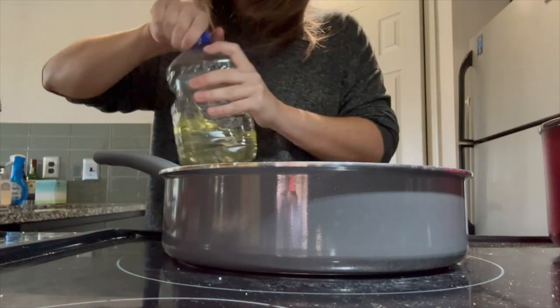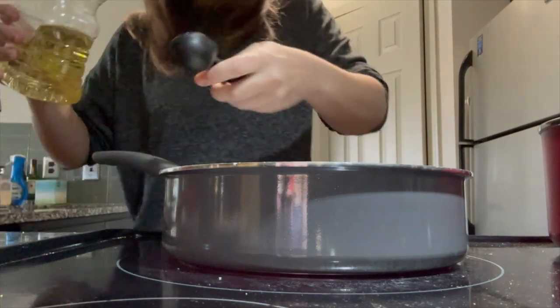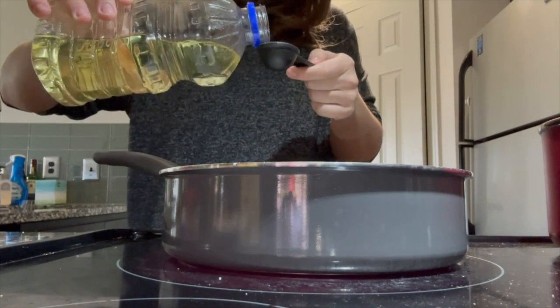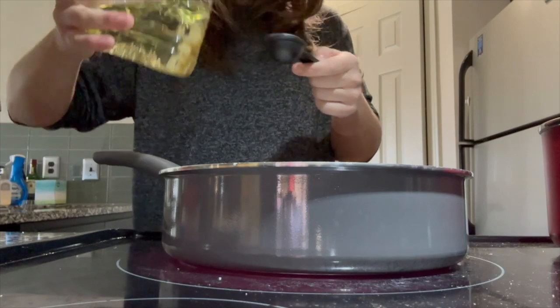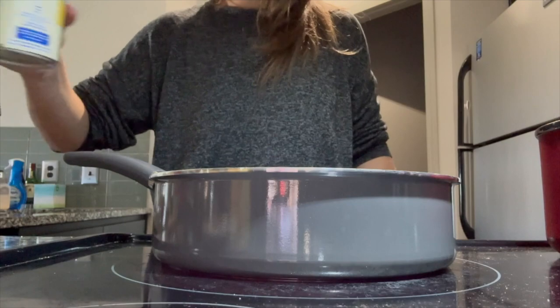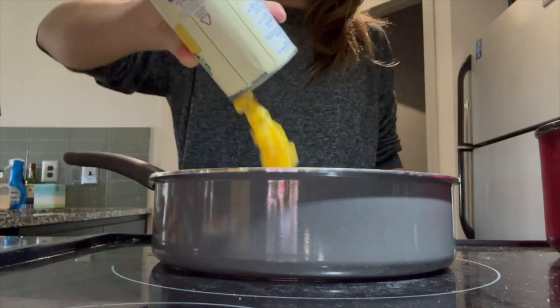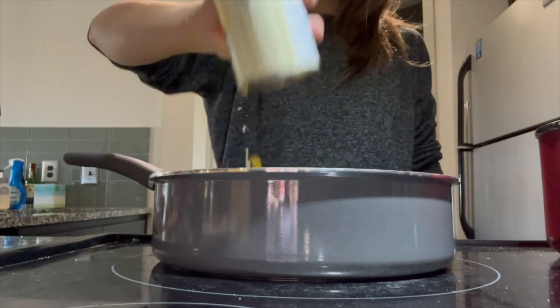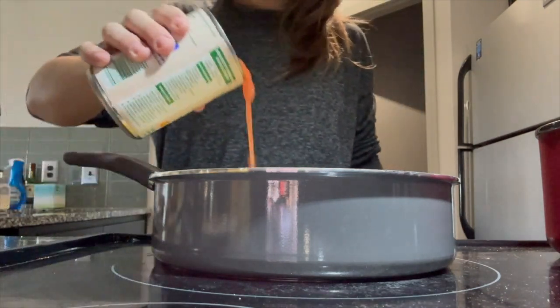Now that our peppers are ready to be stuffed, the next thing I'm going to do is get my skillet ready. I took a medium-sized saucepan, set the stove on medium-high heat, and added one tablespoon of oil. After the oil, I then went ahead and added some corn and some diced tomatoes — I thought these two canned vegetables complemented this recipe perfectly.